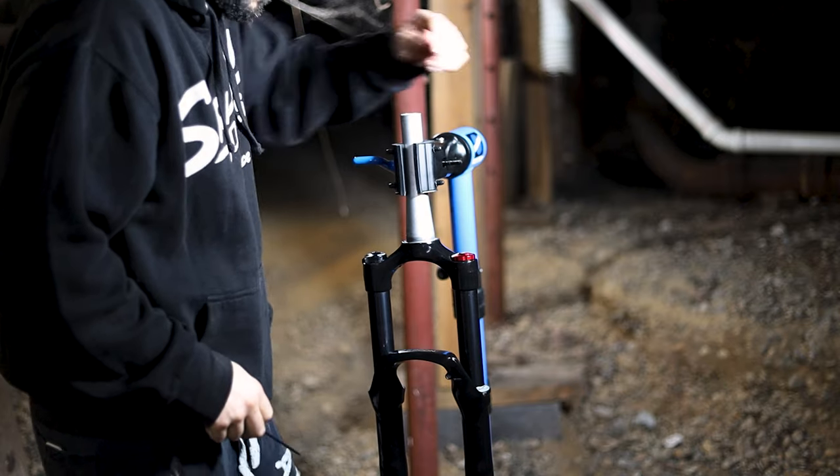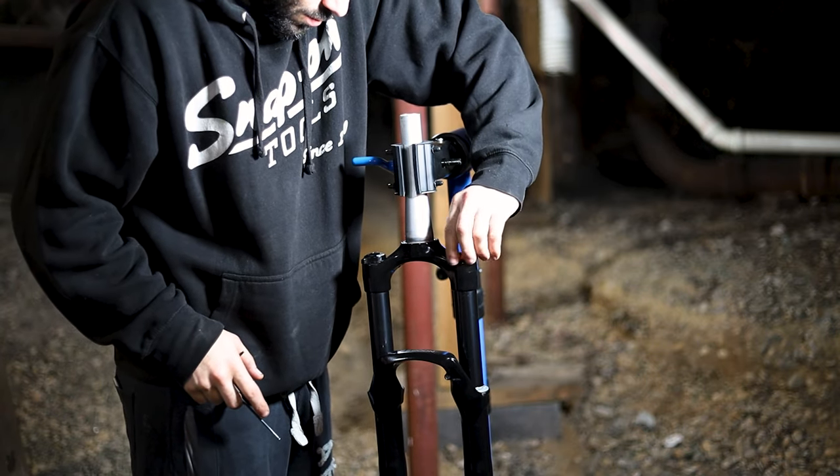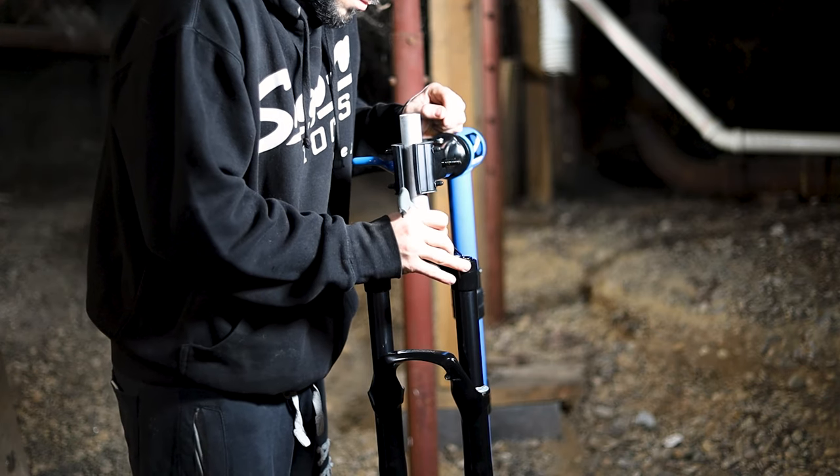The first step is to connect your shock pump and jot down your air pressures for later after the service is complete. Then you can release all of the air. Remove the air cap and grab something small like an Allen key and press the valve until the air stops coming out.